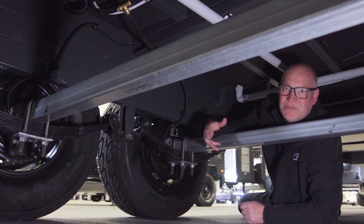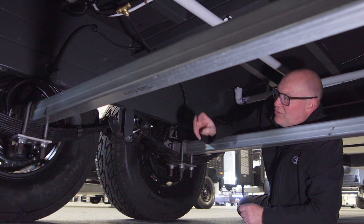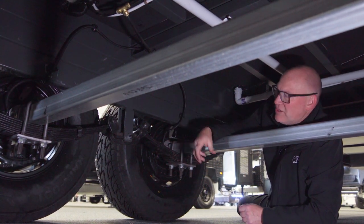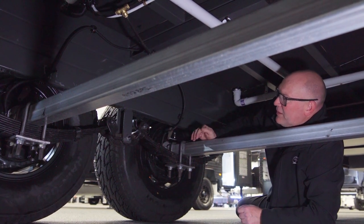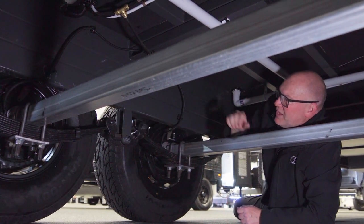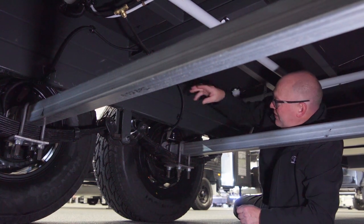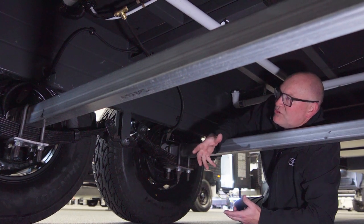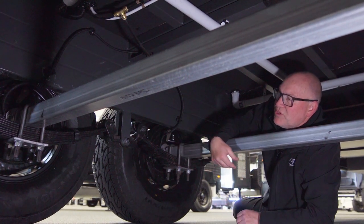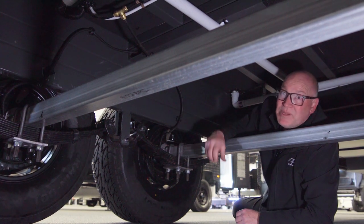Supreme Leader on their tandem axle van standard is the tried and tested old faithful roll rocker suspension. Roll rocker essentially is leaf springs with an axle and then the rocker system, so each wheel can move independently of each other. This allows for much better, safer touring on highways, but also very good for dirt roads, and very strong and very easy to repair as well.